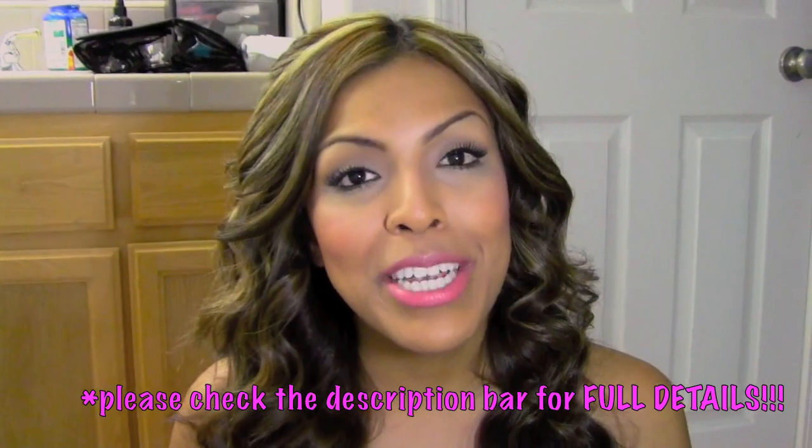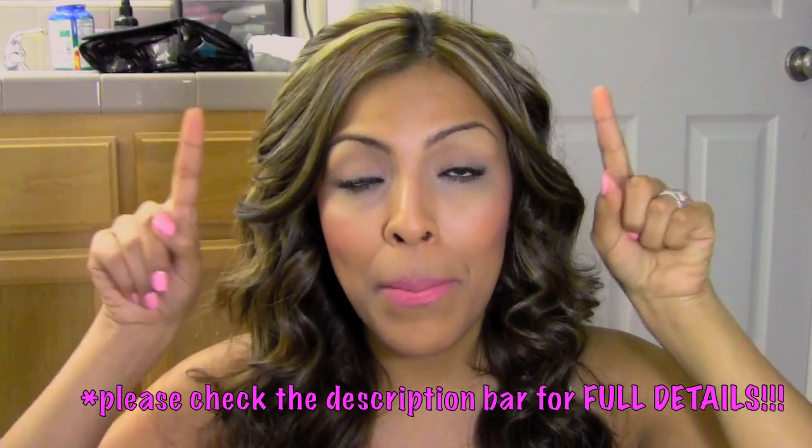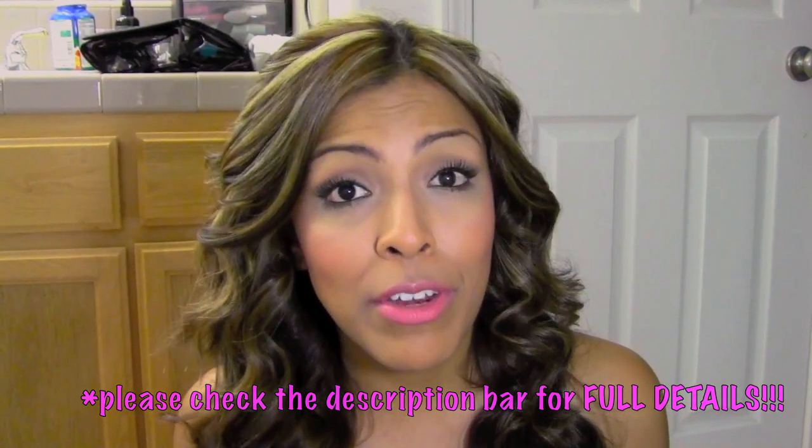Now, on to the giveaway. One of you guys will be the lucky winner of your very own NuMe Pearl Curling Wand, compliments of NuMe — so thank you so much, NuMe, for making that possible. You guys will need to be subscribed to this channel, so if you're not already, then click that little subscribe button up above. Then leave me a comment down below letting me know what your favorite summer hairstyle was. Please only enter one time — one entry per person, so only leave one comment.